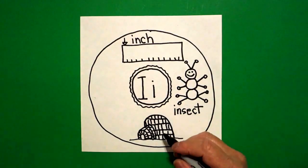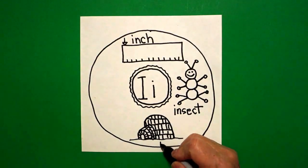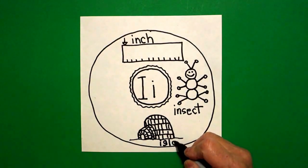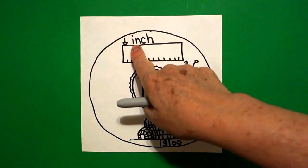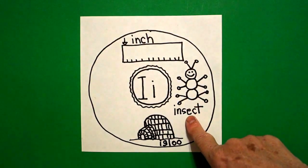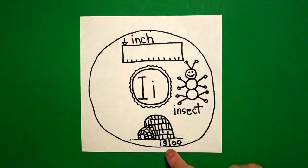That's because this is all made out of ice. And this is an igloo. I-G-L-O-O. Igloo. So we have inch — I, I, inch. Insect — I, insect. Igloo — I, I-G-L-O.